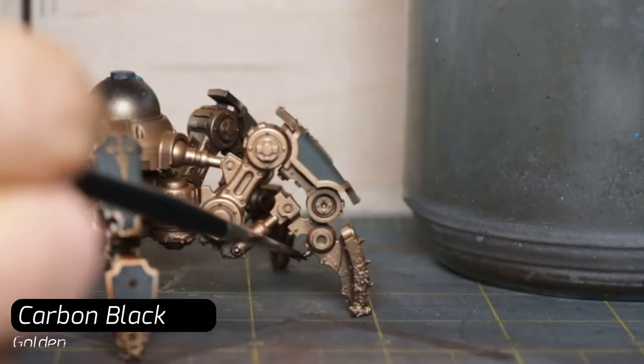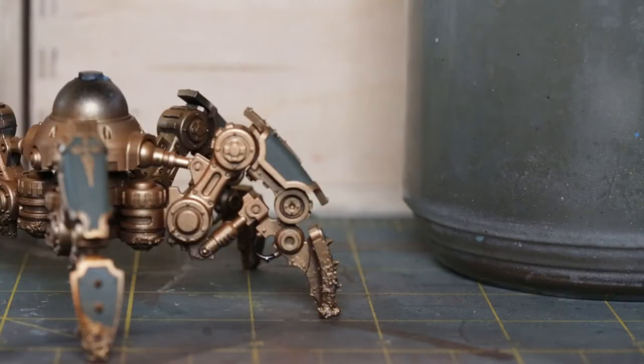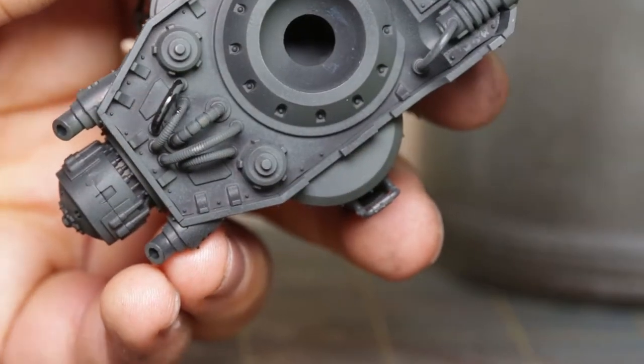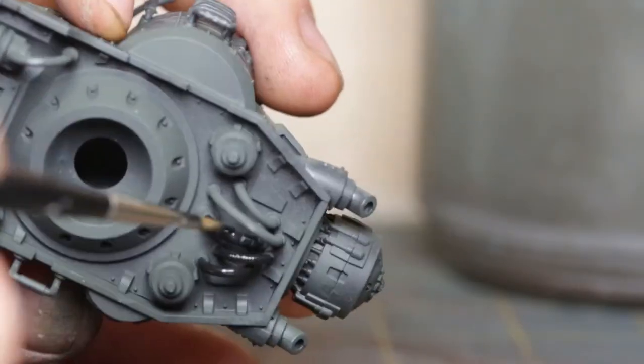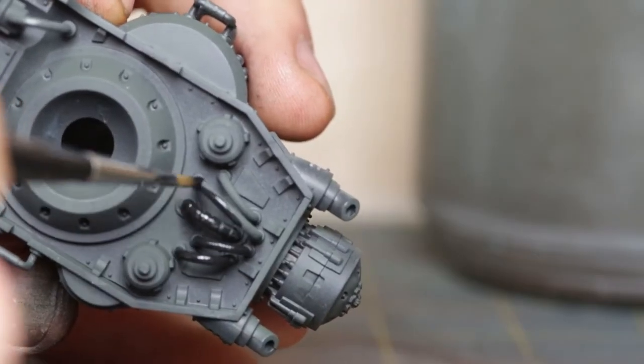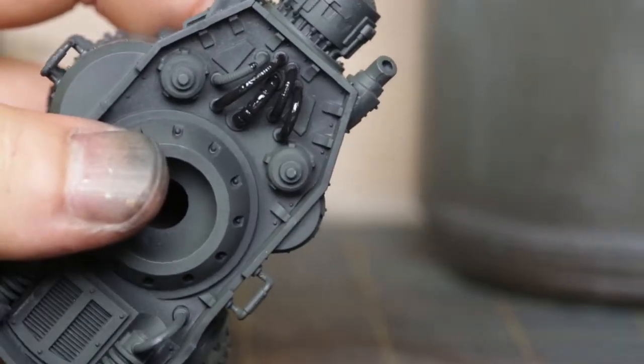Golden brand Carbon Black on the cables. Since the cables on this model are somewhat hidden and not a focal point, I can cheat and use this very glossy black to grant instant visual interest. This tone also coats the little rubber handles on the sides as well as the lenses on the model.